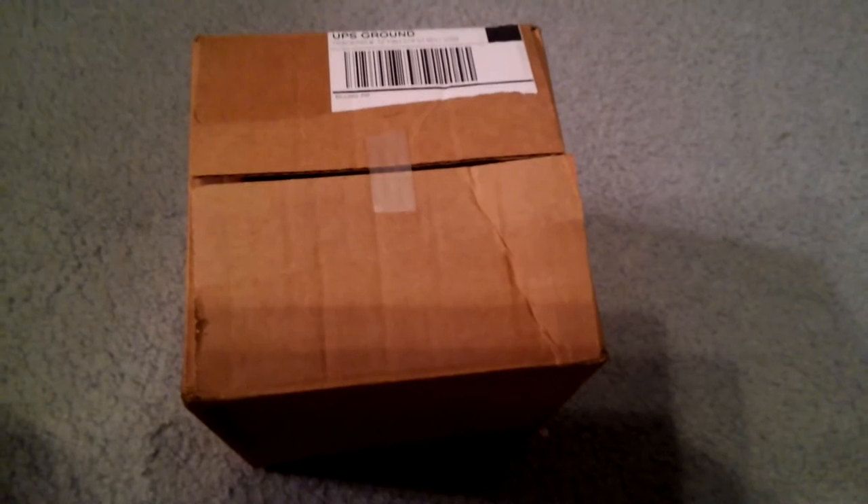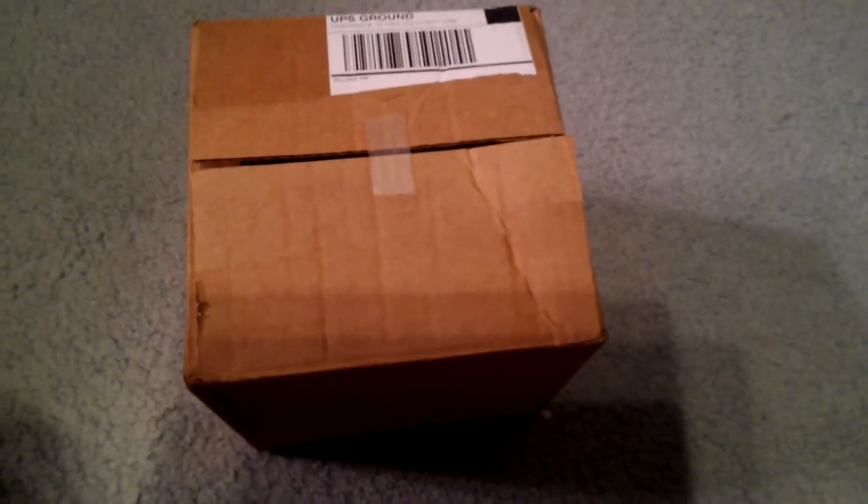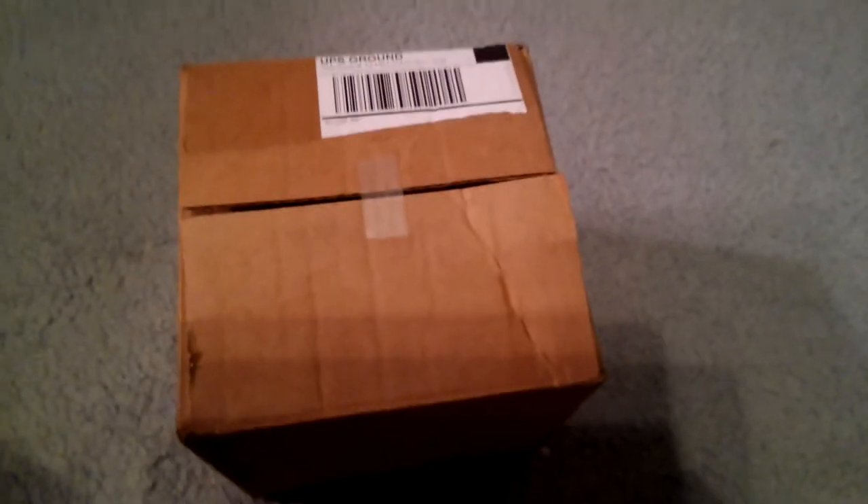Hey guys, what's going on? This is another Airsoft Dude 1 production. Today we're going to be doing the video review and unboxing of the Contour video camera. This is the Contour Roam 2, which is kind of like a sport-line version — similar to how Classic Army makes a sport-line version of their higher-end models. It's the cheaper version, but it is still top-notch. I prefer a Contour over a GoPro any day of the week.